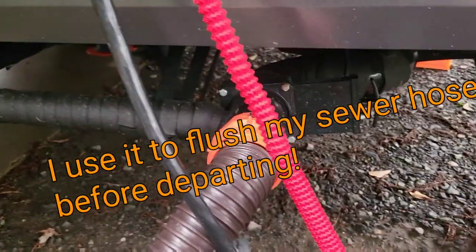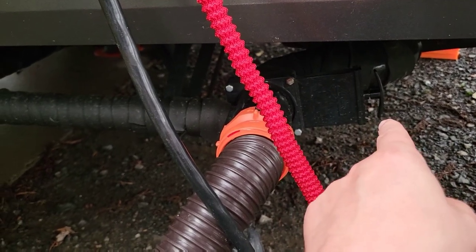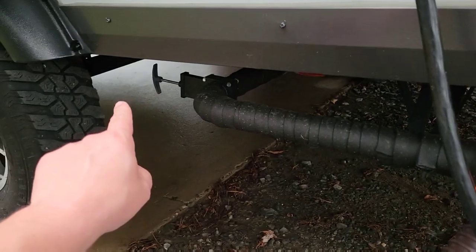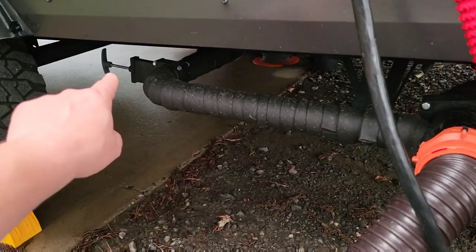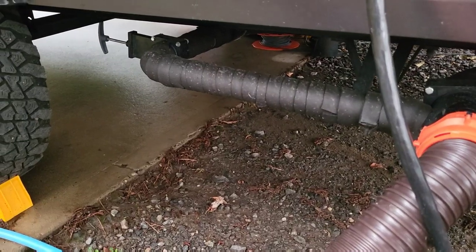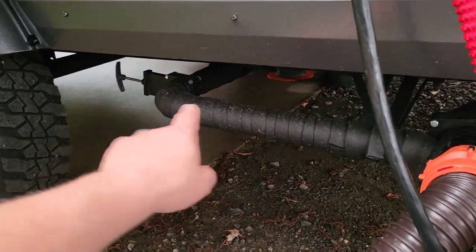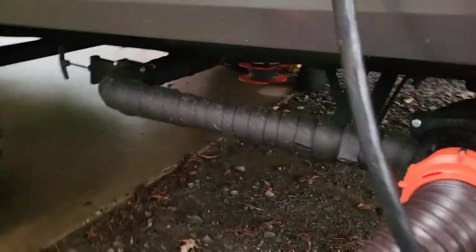For example, if I'm out here for a week, I'm going to have to empty the black tank a couple of times. When I do that, I don't want to leave the gray tank open because that water is going to flood back up the line. So I close the gray tank to empty the black tank — and then I reverse that and I'm back to normal operation.